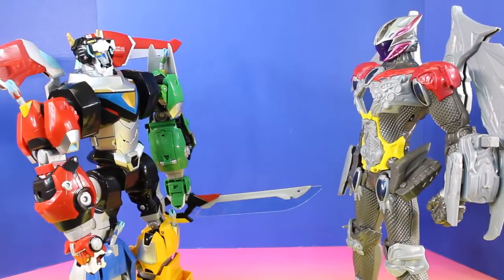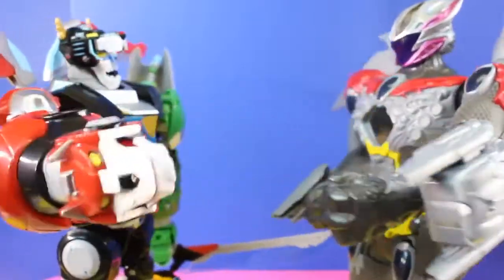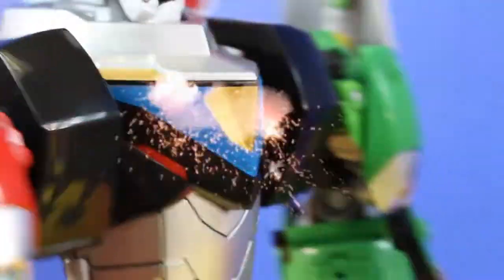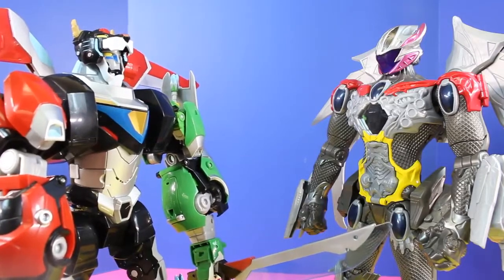It's time for a friendly battle: Voltron versus Power Rangers Megazord. Get ready, get set — battle! The Blue Lion is ready for action. Red Lion ready for battle. Green Lion, go! Yellow Lion engage. Black and Blue detected. Voltron operational. The practice battle is over, and to me it looked like it was a tie.